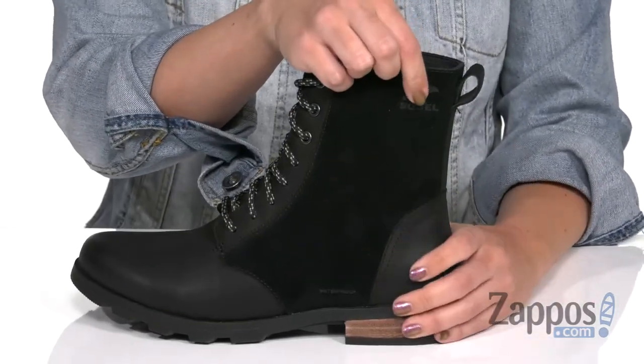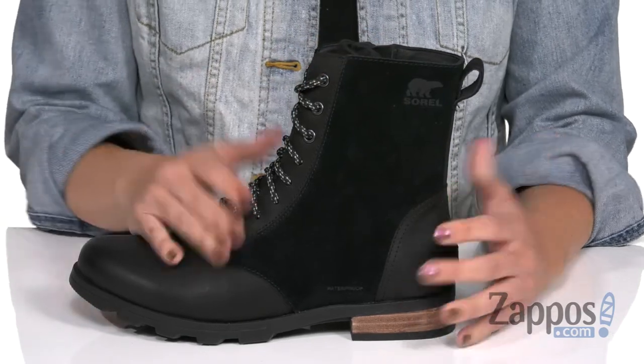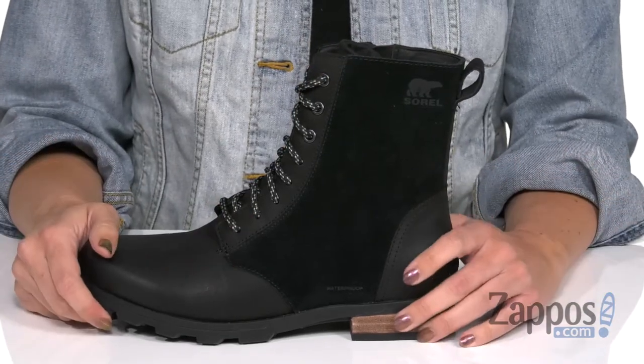I like the little logo at the top there. It's also got a seam sealed waterproof construction so it keeps out the wet elements and keeps those feet nice and dry.